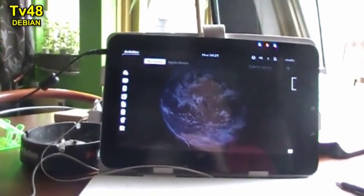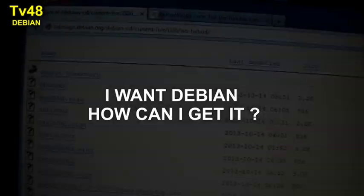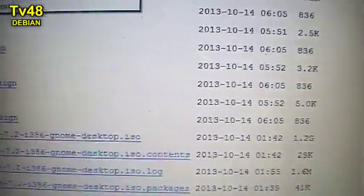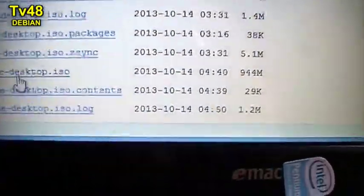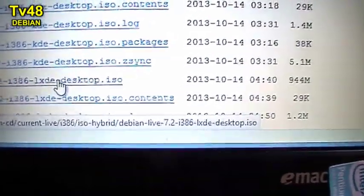At Debian.org you can find the CD images. Here you can see the various CD images available to download. This was the GNOME desktop that you just saw, but I'm now going for the KDE version, and I'm also downloading the LXDE version.